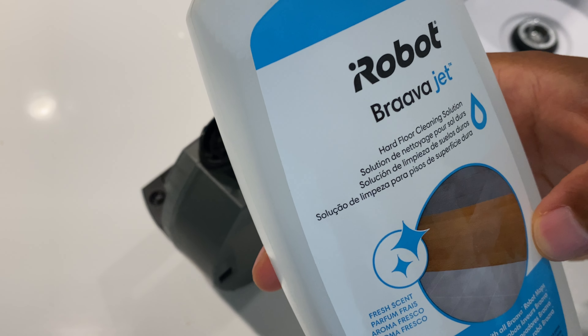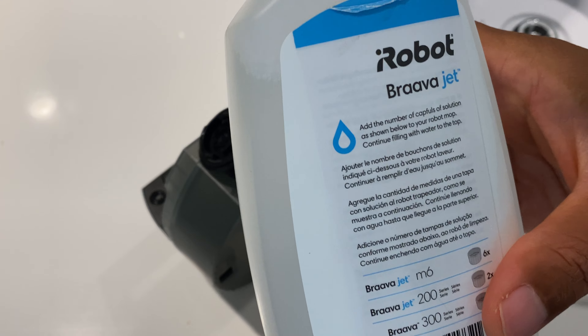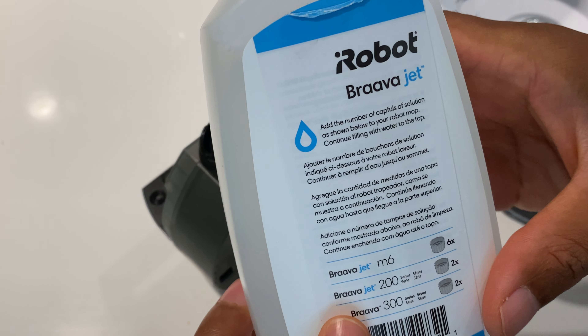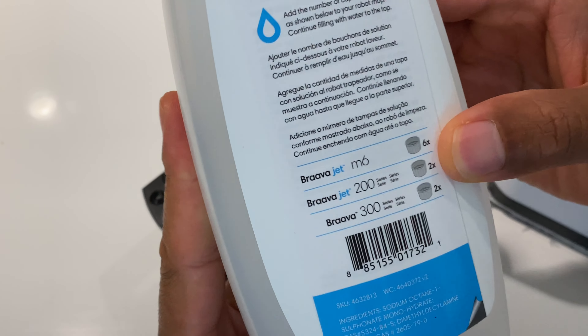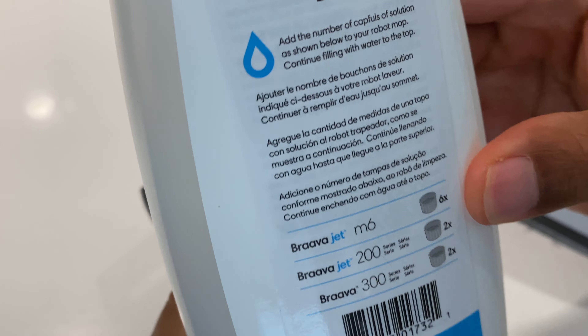This is 16 fluid ounces per container, so this should last a while, especially when you can set the settings so your machine distributes the solution at a reduced pace. It may actually last a long time.